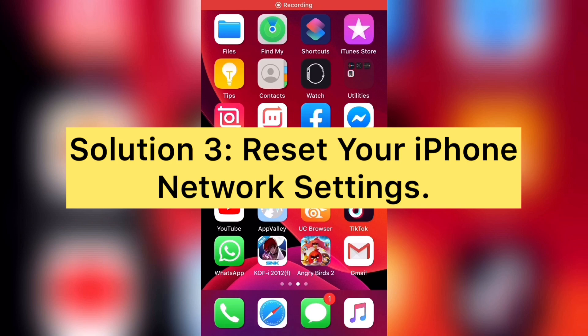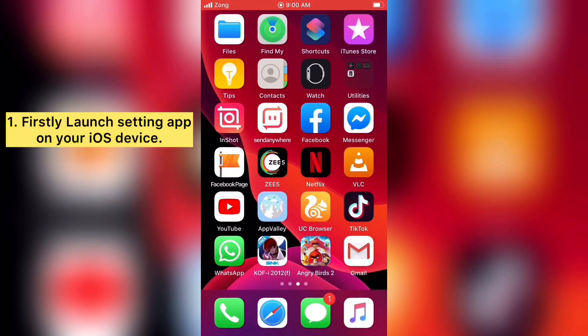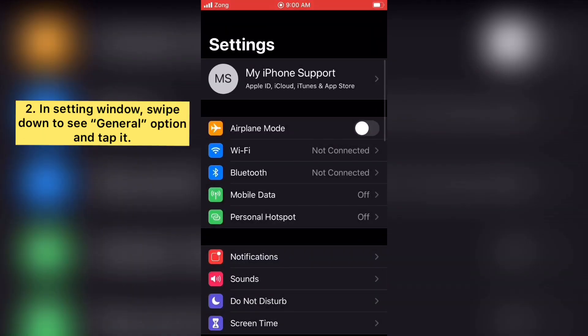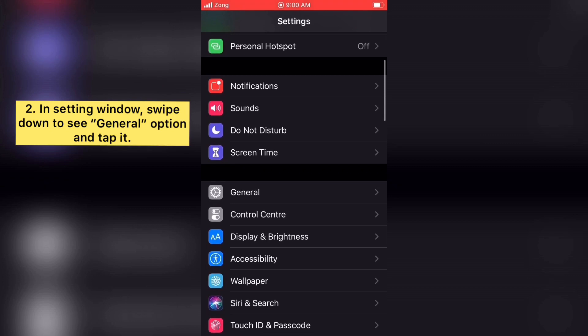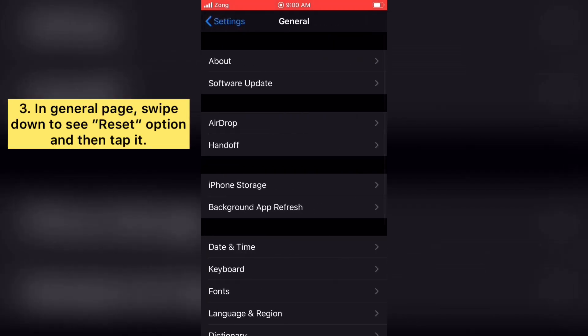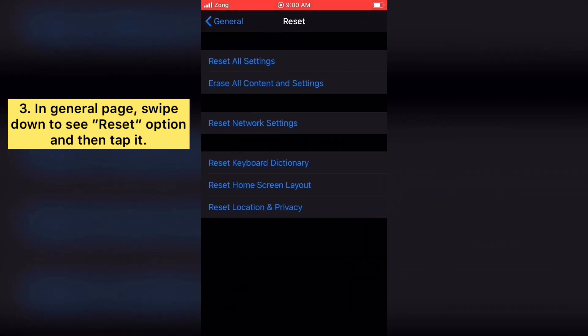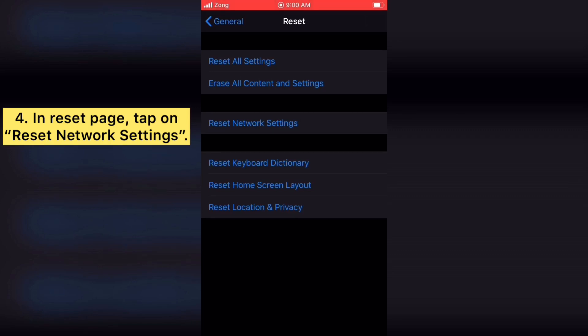Solution three: reset your iPhone network settings. Launch the Settings app on your iOS device. Swipe down to see the General option and tap it. In the General page, swipe down to see the Reset option, tap it, then tap on Reset Network Settings.